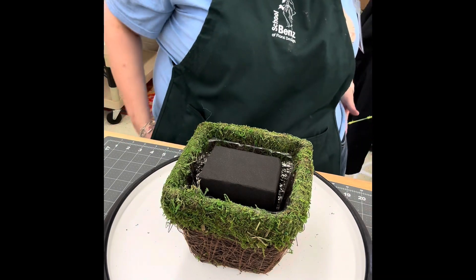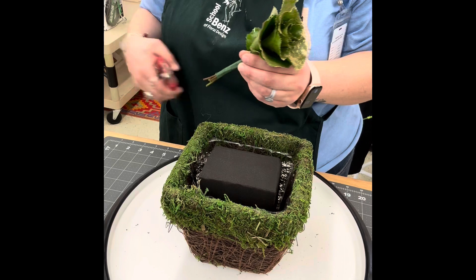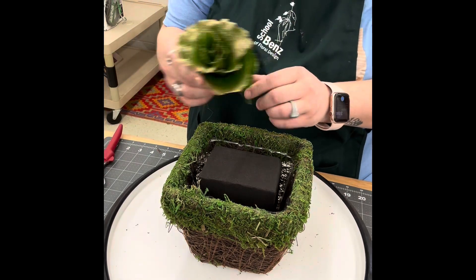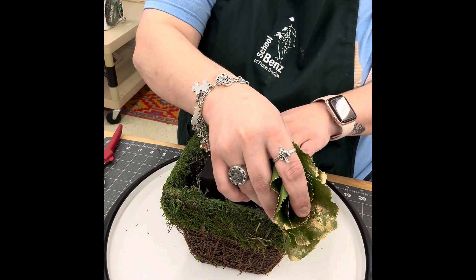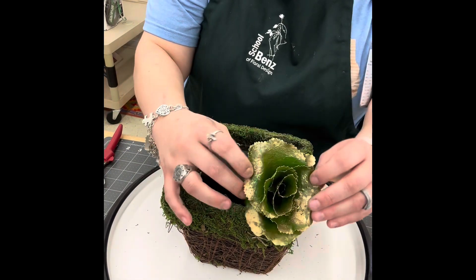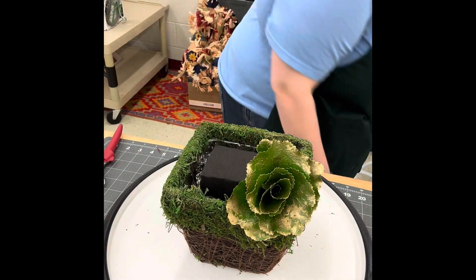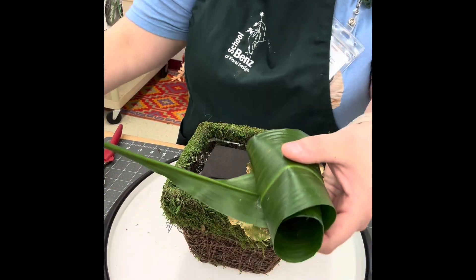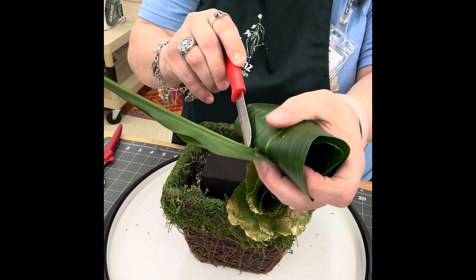With the brick standing up straight and the words facing the side, the first flower we're going to stick in is our galix rose that we made yesterday. We're going to insert it in the right corner of the container with the head of that galix rose laying flush. Another thing about black foam is it's going to be meant to be seen, so make sure you only stick that stem in once.